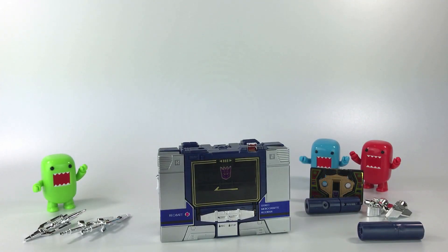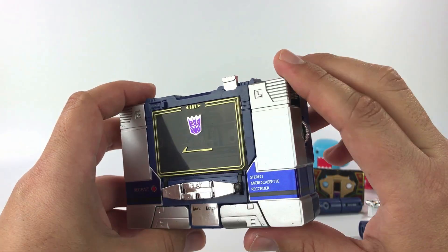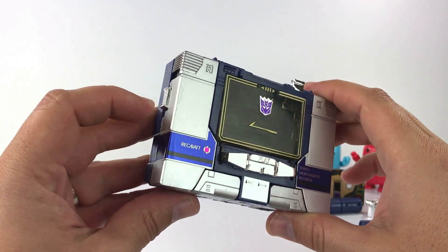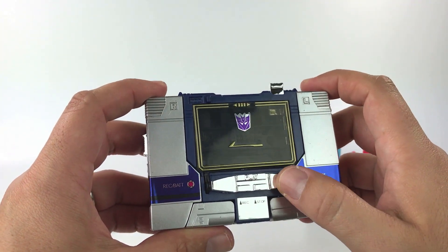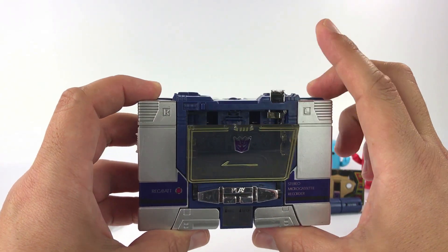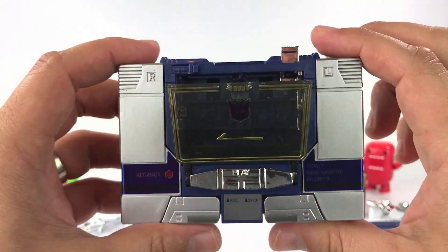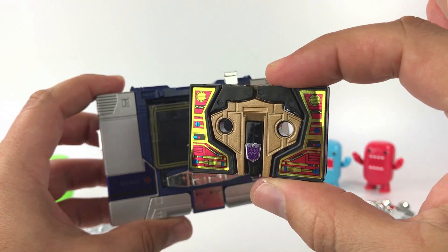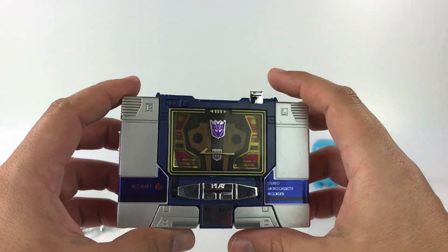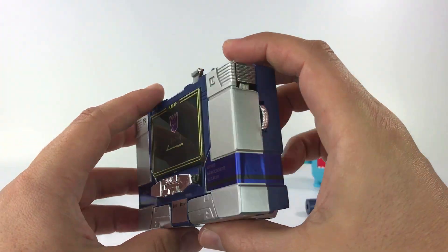There he is out of the clamshell — Soundwave in cassette mode. You have the volume knob on the side, a power button, a play button, fast forward, record, and stop buttons, though those are just for aesthetics. The only functioning button is the eject button where you insert the cassette, and it works really well. Here's Buzzsaw in cassette configuration — it fits really nicely and there are no jam-ups.